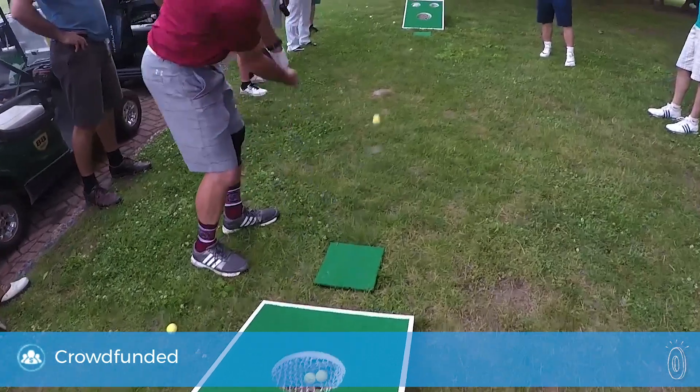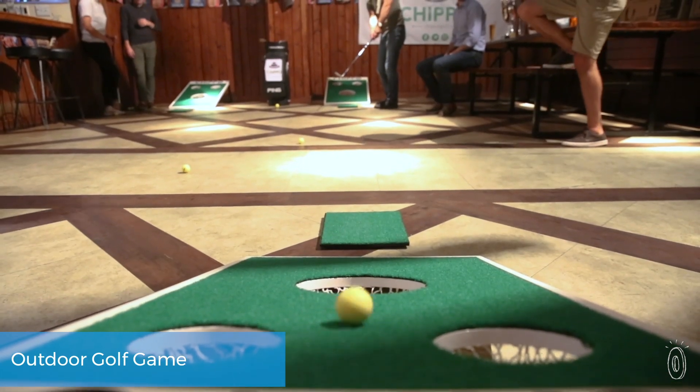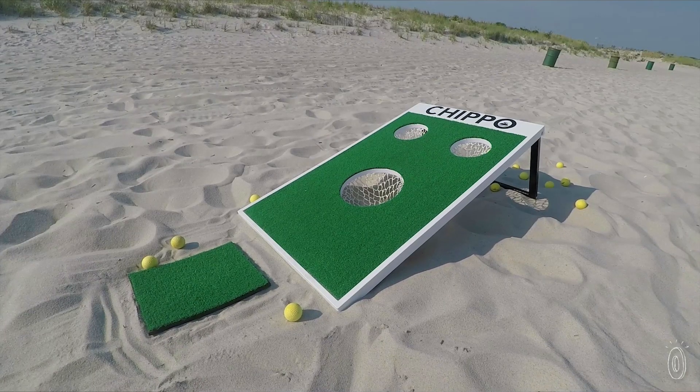Chippo is a mix of cornhole and golf that makes it the perfect off-the-course game for golfers like me. The object is to chip the ball into the nets using your own club. There are rules and a scoring system, but you can make up your own way to play or just work on shots.